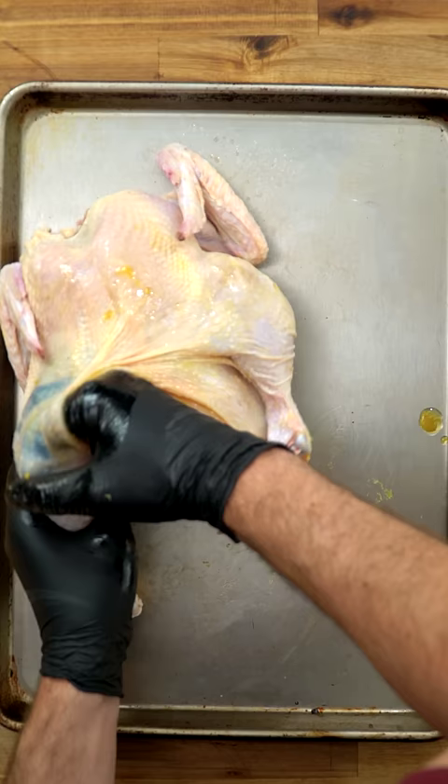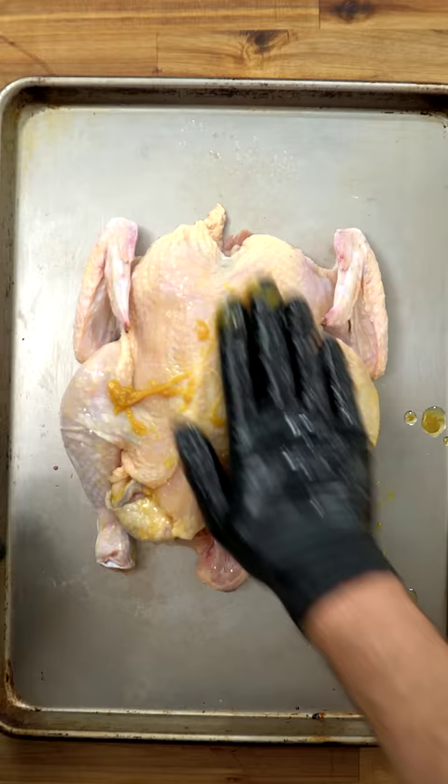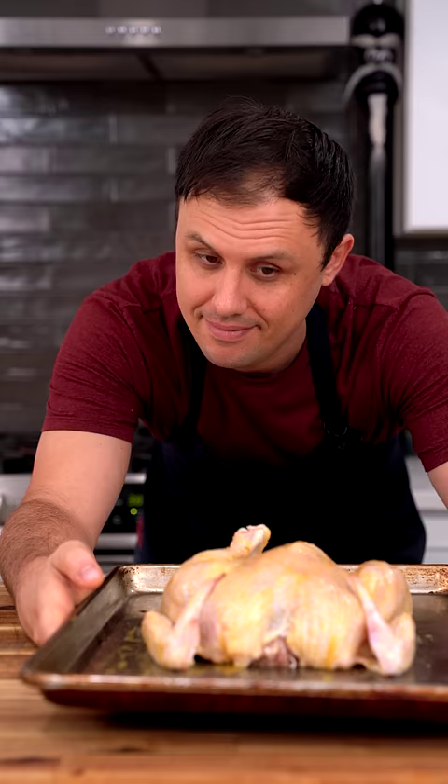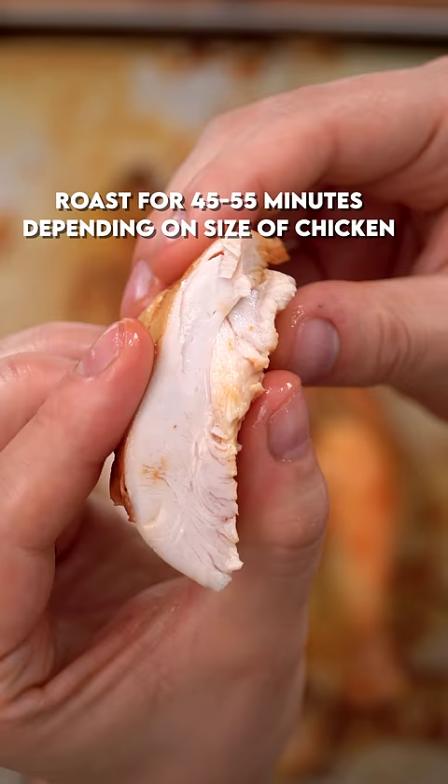Just mix a little bit of bouillon paste with some oil, and simply massage it into the chicken underneath the skin and all around the outside. Just do it everywhere. Let it sit for a half hour before roasting at 400 degrees Fahrenheit until you hit 155 internal.